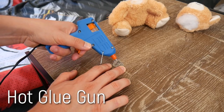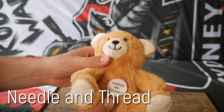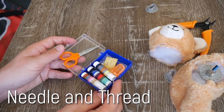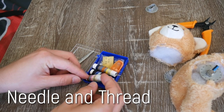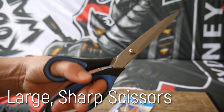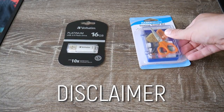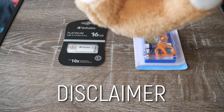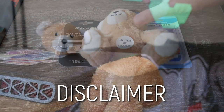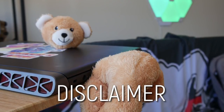A hot glue gun to secure the USB in place, and a needle and some thread to attach our device into the plush toy's body — I just bought a low-cost patch kit with a nice range of colors, but anything will do. And of course, a large pair of sharp scissors. It should come as no surprise that I take no responsibility should you try to make one of these and something happens — you hurt yourself or your hardware. Because when you stick large objects out of delicate computer ports and you're not careful, things can break.